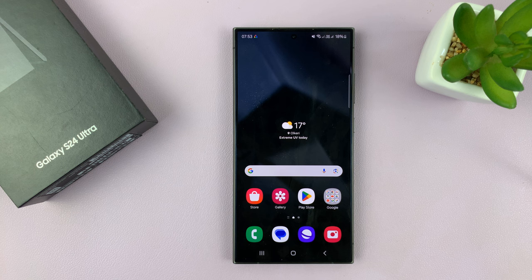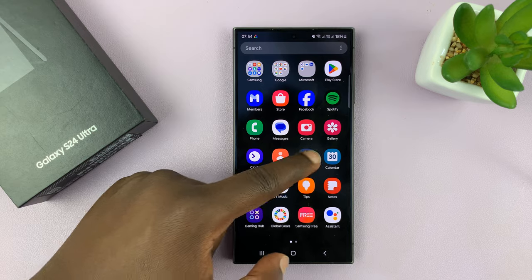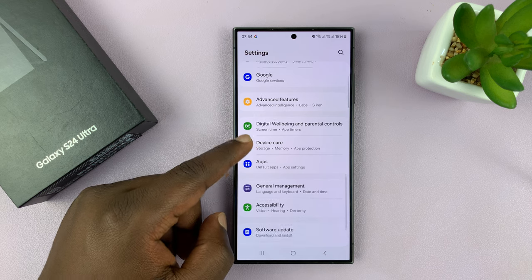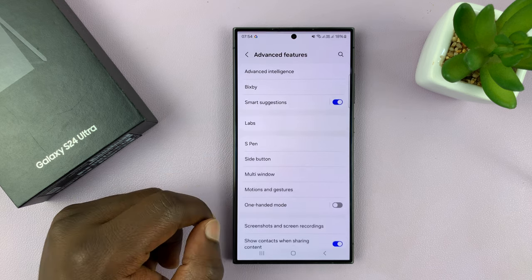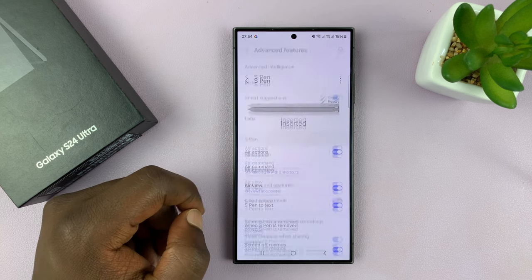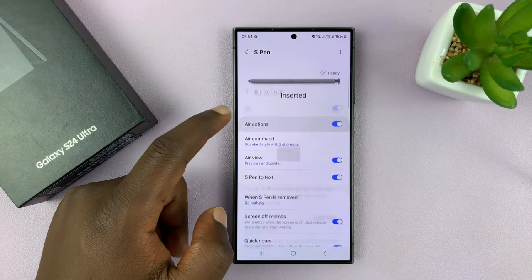So the first thing you want to do is make sure the setting is right. Go to Settings. On the Settings page, scroll down to Advanced Features and tap on that. Then tap on S Pen, and then go to Air Actions and tap on that.